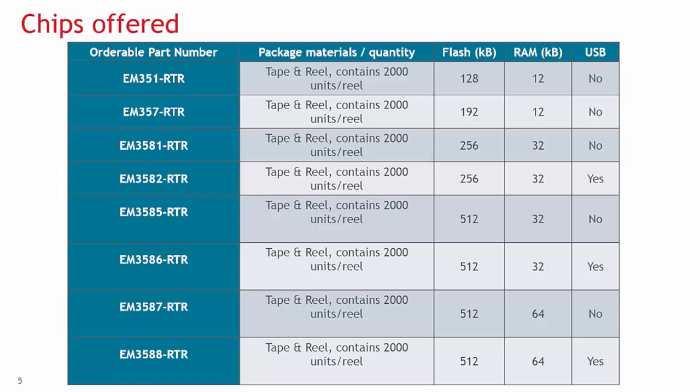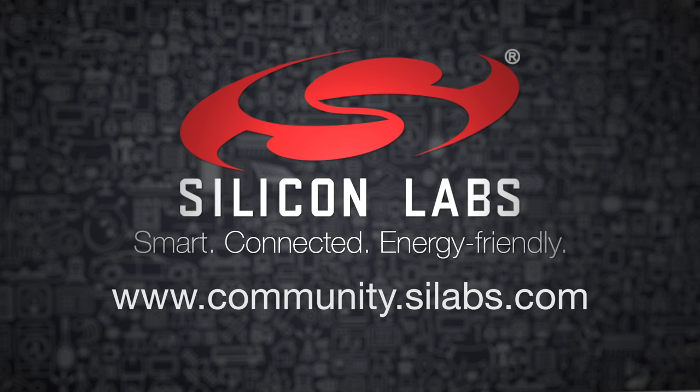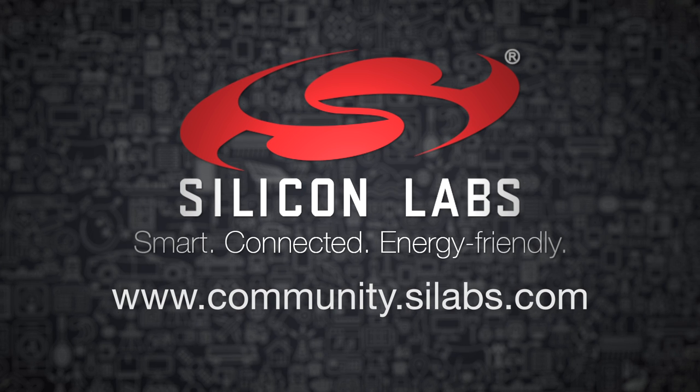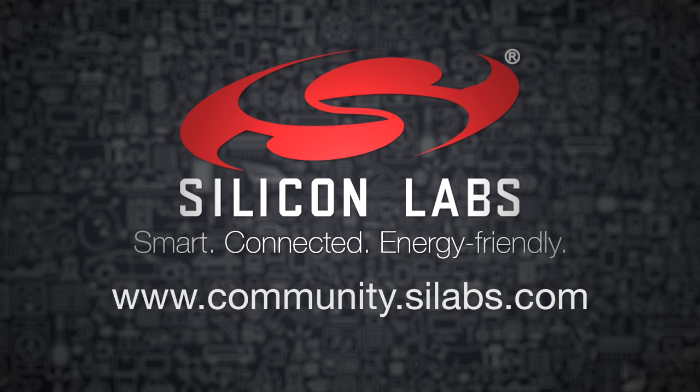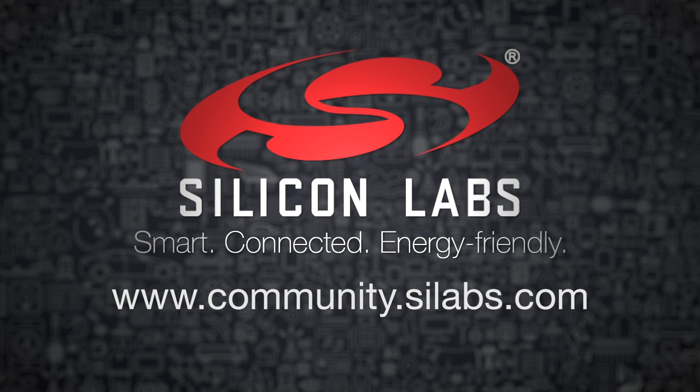With the two models of SOC and NCP, Silicon Labs has a solution for any new wireless mesh network design. More information and help can be found in our active online community at community.silabs.com. Thank you.